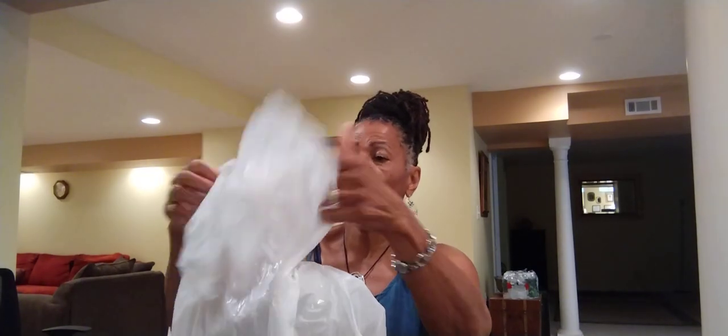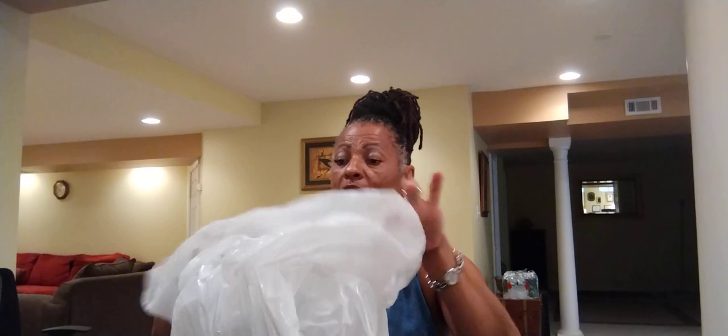I'm all about reusing, so I will be reusing this — looks like a little small garbage bag. No shame in my game, honey. Cutting corners any way we can cut them dollars.